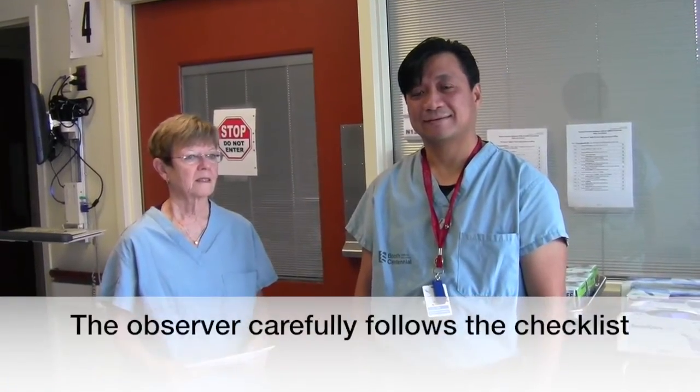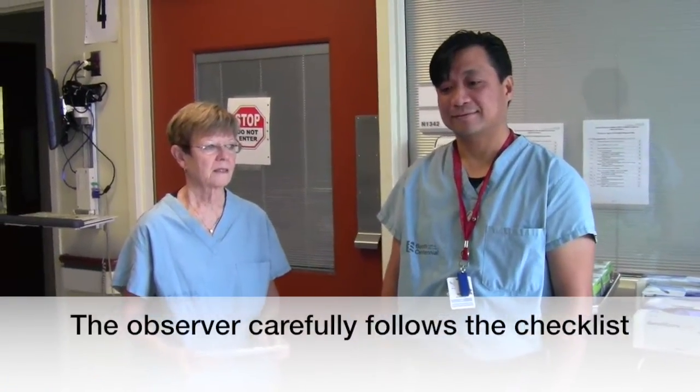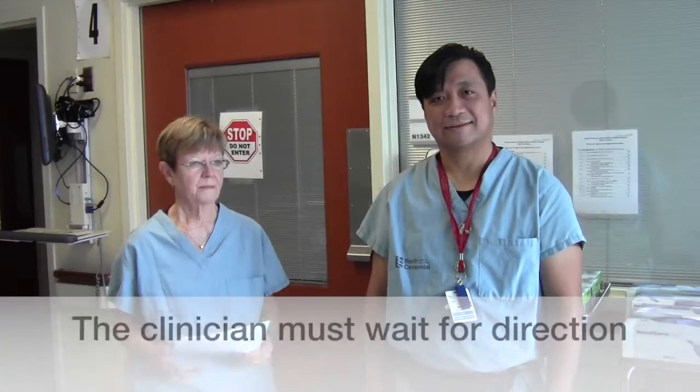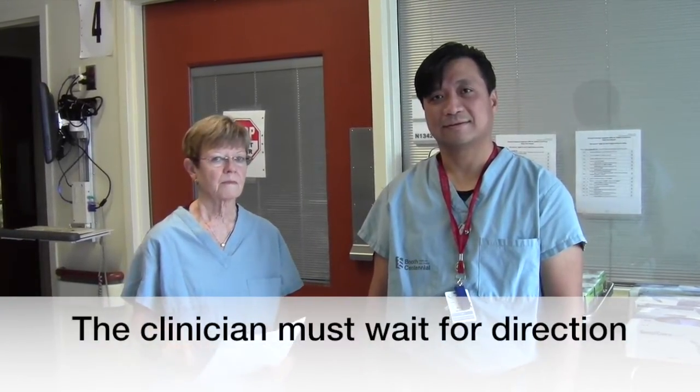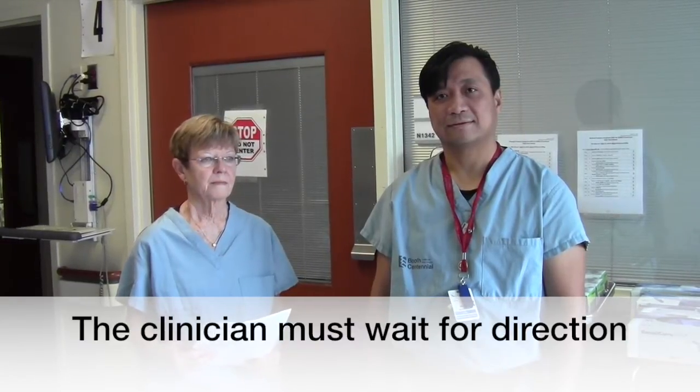You will notice Linda, as observer, will carefully follow the checklist. Donning and doffing is a two-person procedure: the clinician who is donning and another who will be observing and assisting. The observer's sole responsibility is to ensure that PPE is being donned accurately and to monitor the clinician doffing the PPE for potential contamination. You will also notice Brian is waiting for direction for both donning the PPE and, more importantly, taking it off. It's important to wait for direction because the observer needs to ascertain no steps are missed and no contamination occurs, especially during the doffing process.